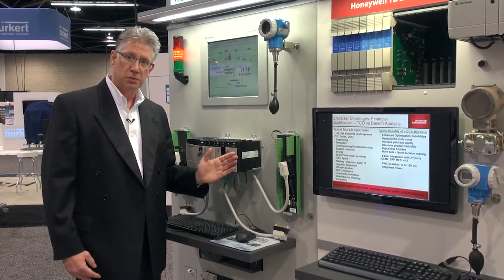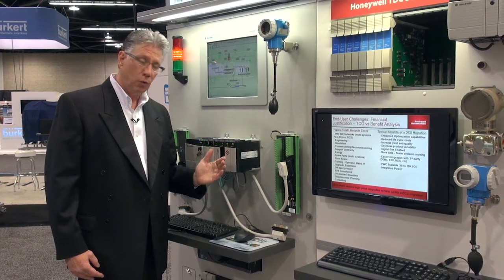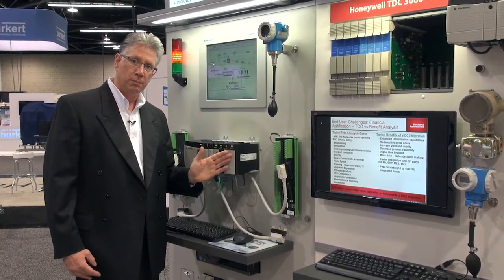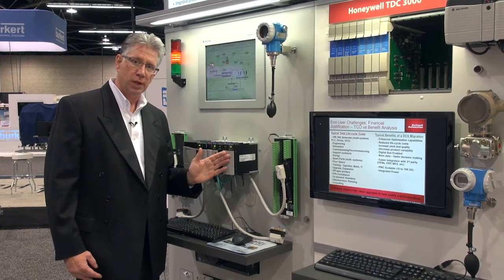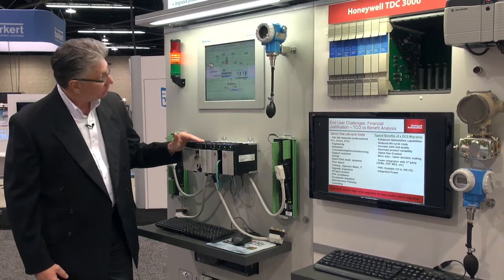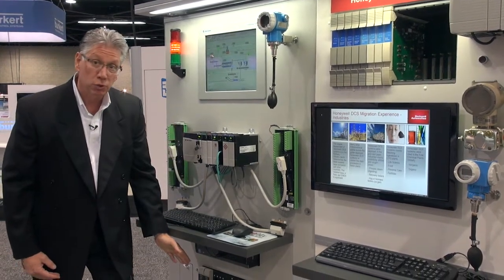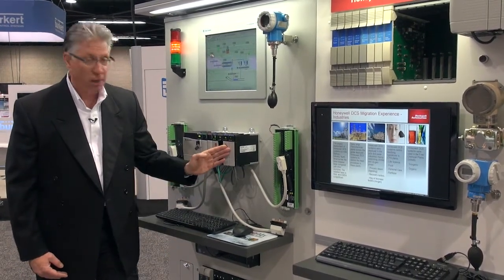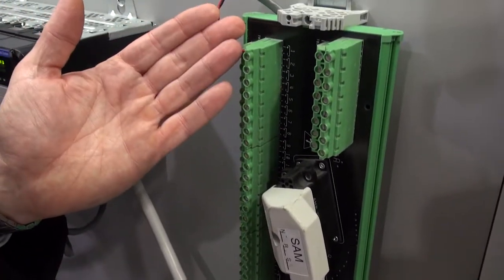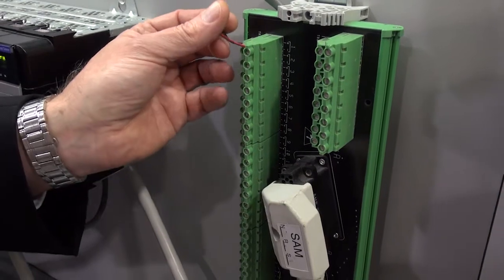Where we can deploy the system and re-control the I/O through this module, controlling it with ControlLogix processors. We can eliminate the Moore APAC's controller with this module. This device is a termination unit for Moore APAC called the Marshall Termination Assembly.